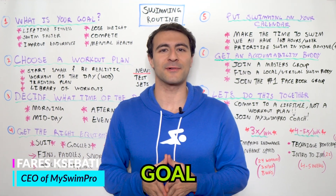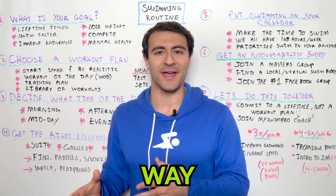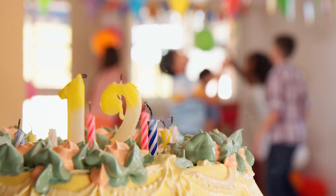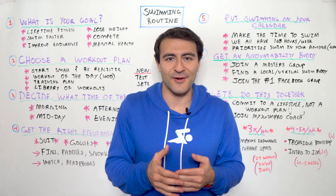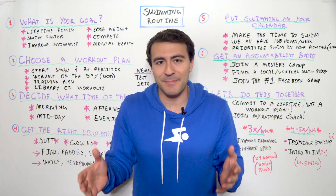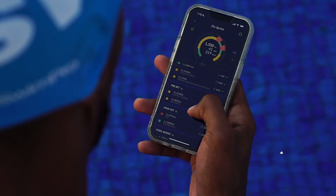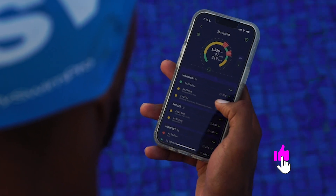When was the last time you made a goal for yourself, but life got in the way? You fell behind in school, work, a family event came up, you lost motivation, or you just didn't know how to get started in the first place. That's okay, it happens to all of us. In this video, I wanna show you how to create a swimming routine that you'll actually stick to.